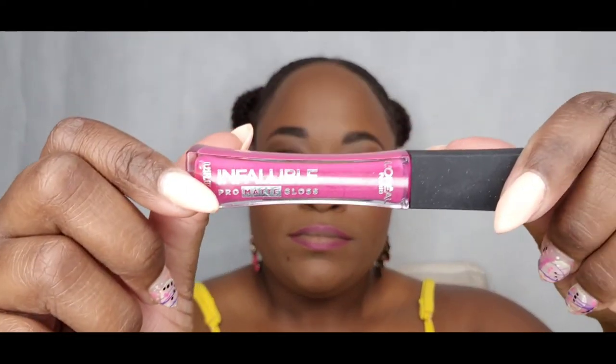For my lip liner I'm using Essence number 15 in the color Honey Berry — a beautiful product. I bought this at my local Ulta and it's super affordable. For my lipstick I'm using L'Oréal Infallible Pro Matte Gloss in number 304, color Rebel Rose. A beautiful summer color combo — y'all should try it out.